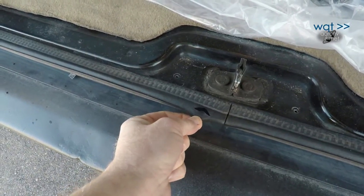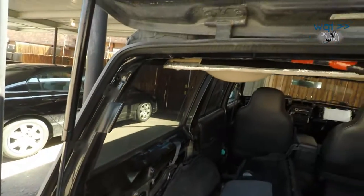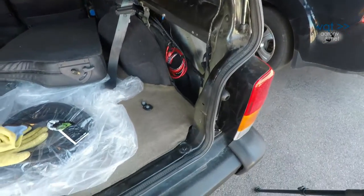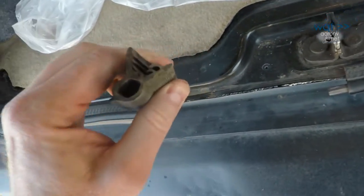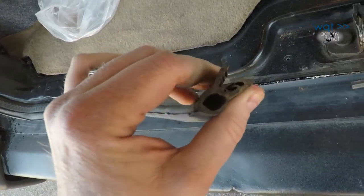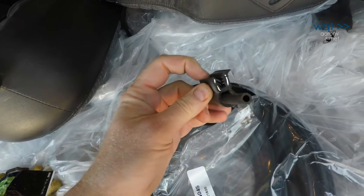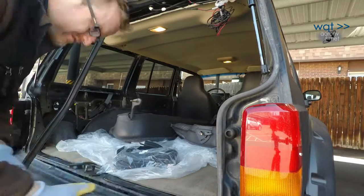Next, let's take a look at the liftgate. It also has tears starting at the base and it doesn't compress very tightly. Like everything else on this vehicle we haven't already replaced, it's probably 20 years old. It installs on a pinch weld lip just like the door seals, but the spring clip has a different orientation. Just like the doors, this new seal came from eBay. Unlike the doors, it came with that tube joiner already installed.